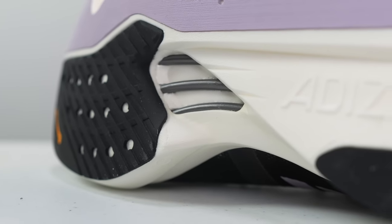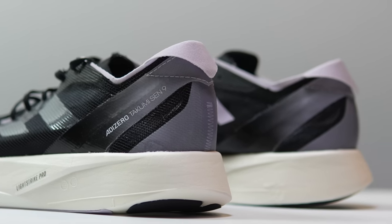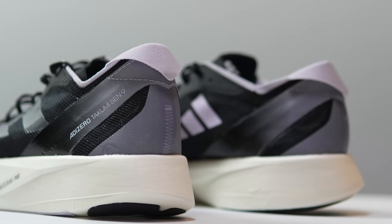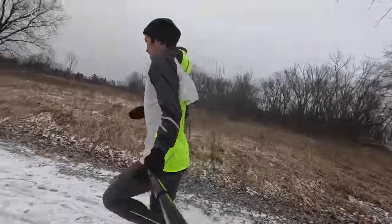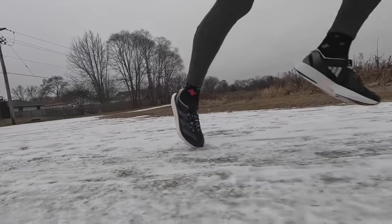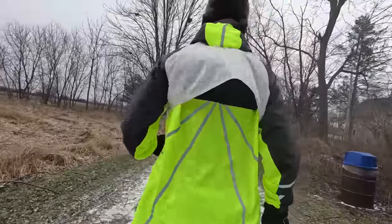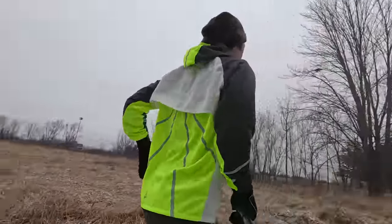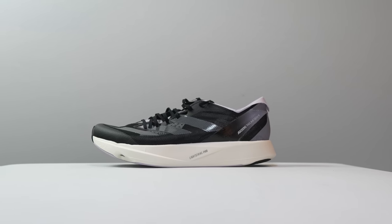If it ain't broke, don't fix it. This is the Takumi Sen 9, and it's pretty much the exact same shoe as last year's version, but for us runners, that's a good thing. What's going on everybody? Today I want to talk to you guys about a very fast shoe, the Takumi Sen 9.